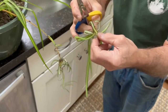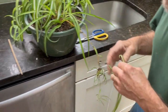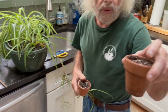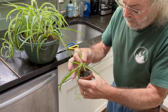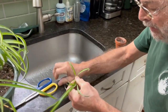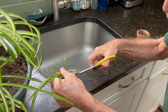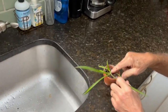So we just take that off like this and we want to put this into a small pot. This size is good — we don't want to use a pot that's too large, it's going to be too much for it. We're just going to put this in here and take off the bottom leaves so they don't get buried. It actually won't need those. Then just put it right in there and tamp down the soil, and that's it.